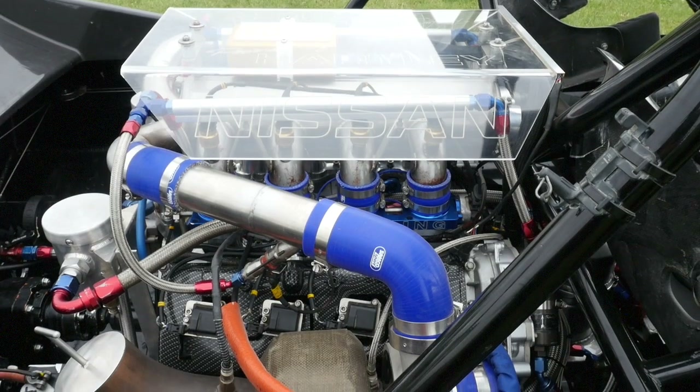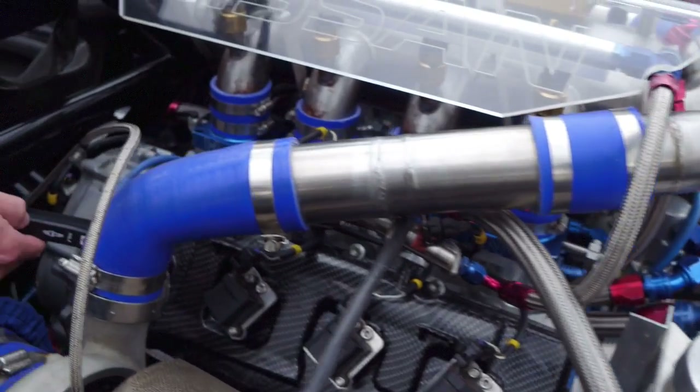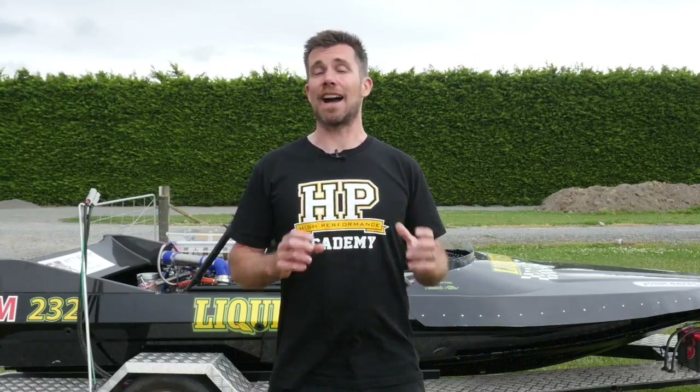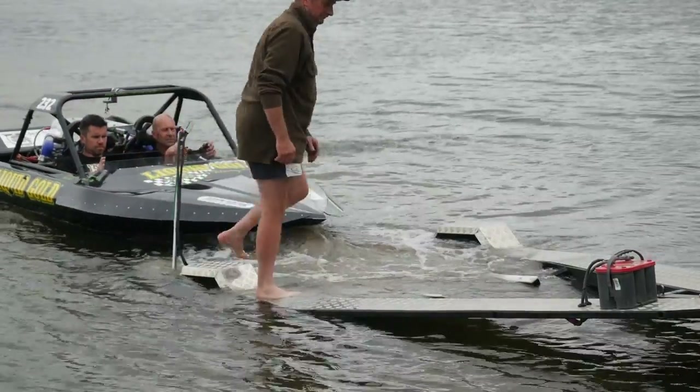The engine's just been freshened up, ready for the start of the season, and our task today is to check out the calibration, get the engine up and running, make sure all of the sensors are working and everything's A-OK before we head out on the water to actually run in the new engine.